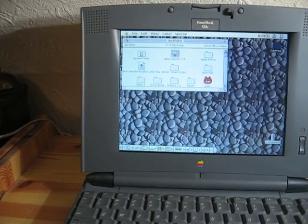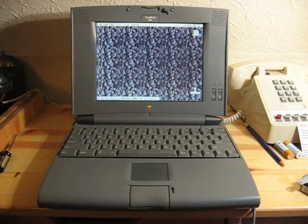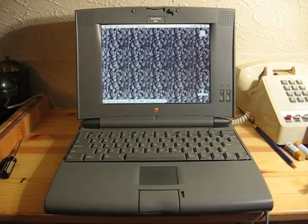There are various files and applications sitting in there. Another successful conversion to compact flash for an older PowerBook — for the 500 series. Bye-bye.